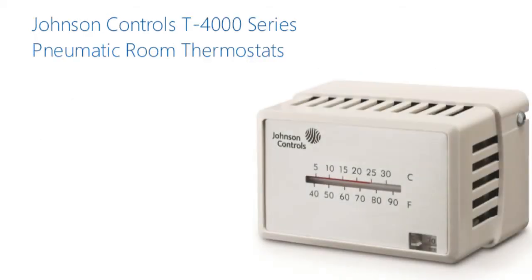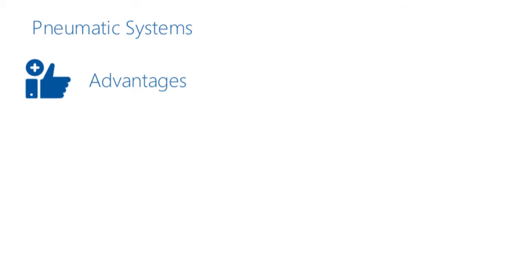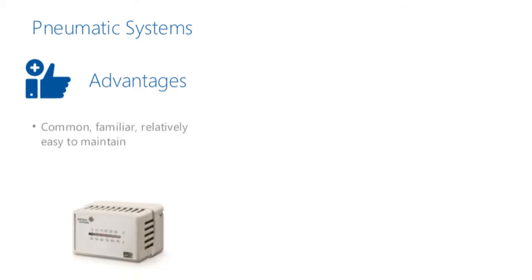With its T-4000 series of pneumatic room thermostats, Johnson Controls put its stamp on the HVAC industry, offering adjustable sensitivities and set points, rugged construction including vibration and shock resistance, and a decorative design that provided an attractive alternative to traditional thermostats. Pneumatic system components like the T-4000 series are so common and familiar that many HVAC maintenance workers find them relatively easy to work with.